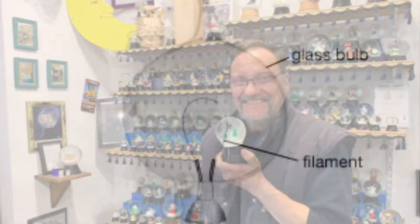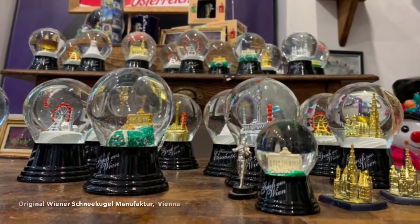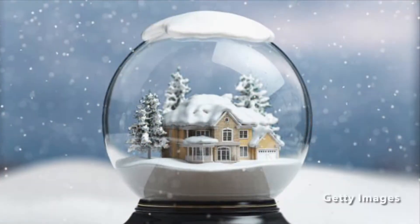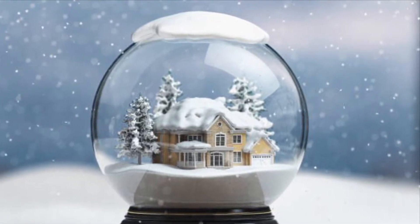Snow globes were actually invented accidentally by this man's great-grandfather when he was trying to create a better light bulb for doctors to use. He put water inside of a globe and semolina, which was like a cereal at the time, and then watched how it looked like snow. They decided to patent the snow globe and create beautiful globes for people to purchase for about a hundred years.